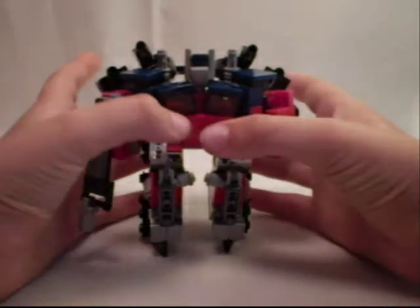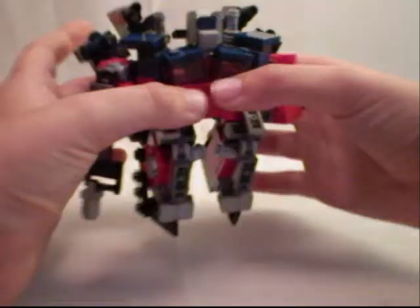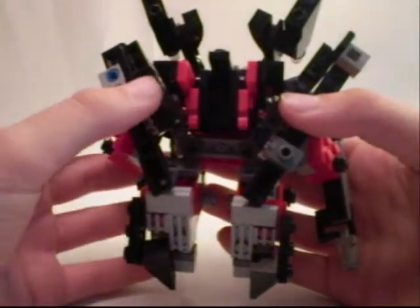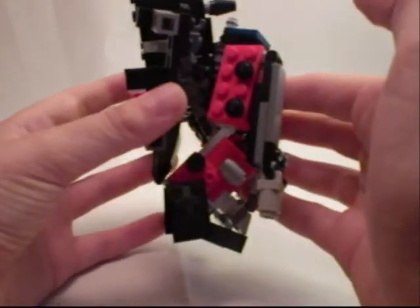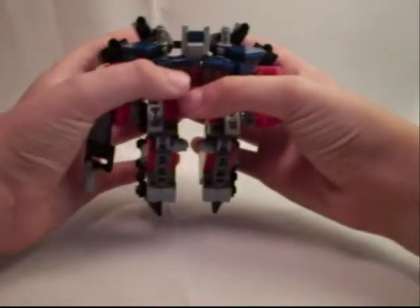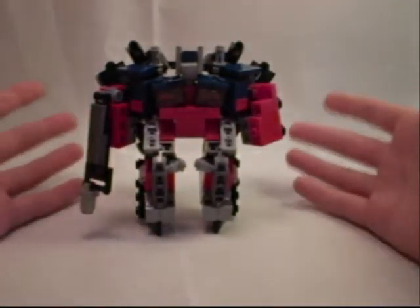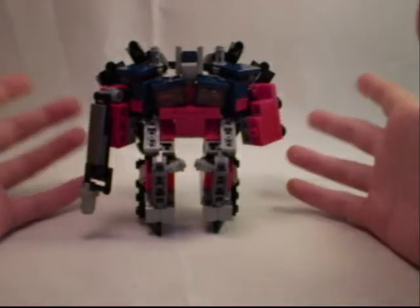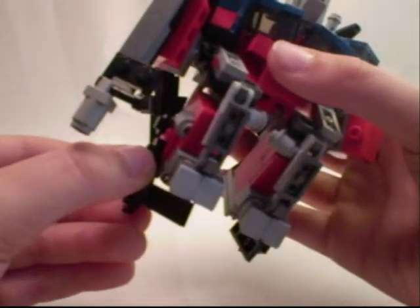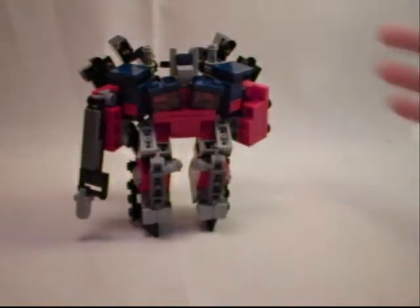Unfortunately, this mode depletes all head articulation because of how the backpack attaches. Speaking of which, the backpack is there, but it doesn't actually look too bad — it's actually fairly accurate to the CGI model. The legs do a wonderful job of standing him up, even with all this top-heavy and back-weight. His articulation is slightly less than Optimus Prime's, but that's expected. He has knees, positionable feet, and the arms go forward and back and slightly out. Not a whole lot of articulation.